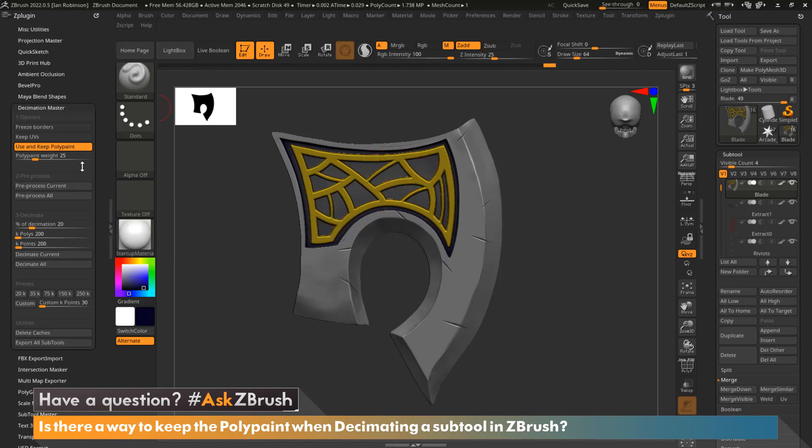Now that we have 'Use and Keep Polypaint' enabled, we want to start the decimation process. Before we can decimate, we need to pre-process the current subtool. You have two selections: 'Pre-process Current' and 'Pre-process All.' The difference is that pre-process current processes one subtool, while pre-process all processes all your subtools. For this tutorial we're just going to focus on the current.